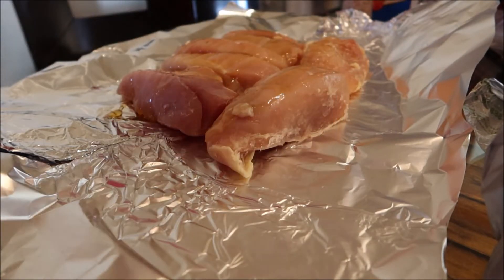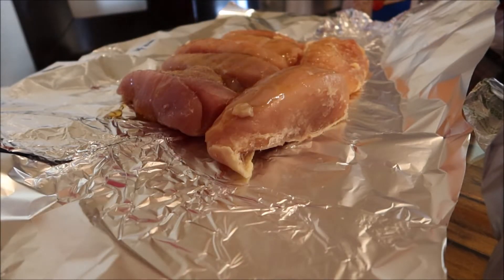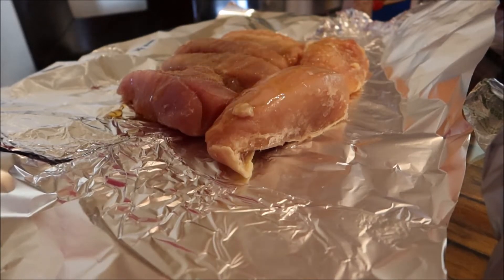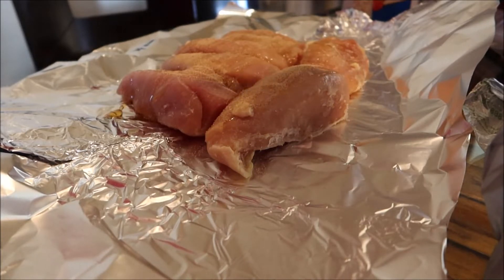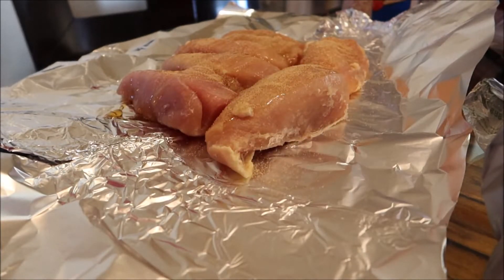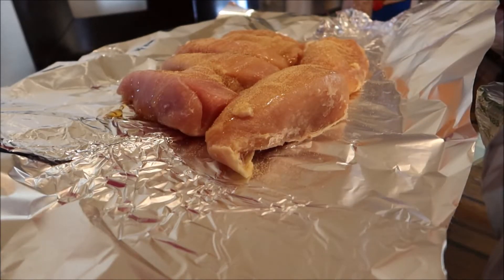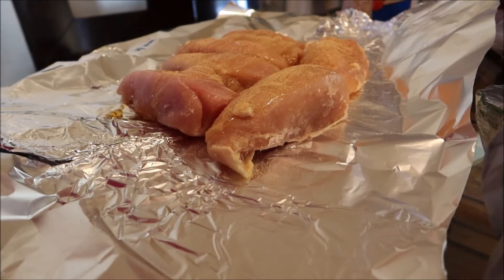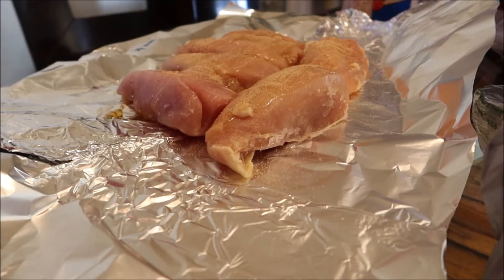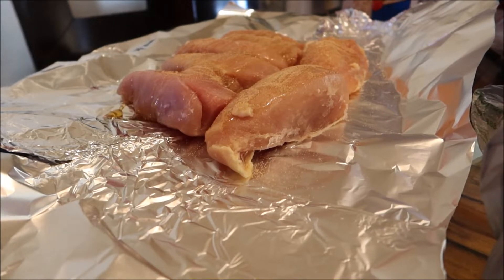So we're going to do some garlic powder over the top of that. Honey garlic seasoning tastes good when you just buy regular seasoning — I don't have any more of that left, otherwise I'd use that too since it's already pre-mixed. And then I've got some garlic cloves I need to peel and put in there for extra garlic taste, and then we'll put that on the smoker.